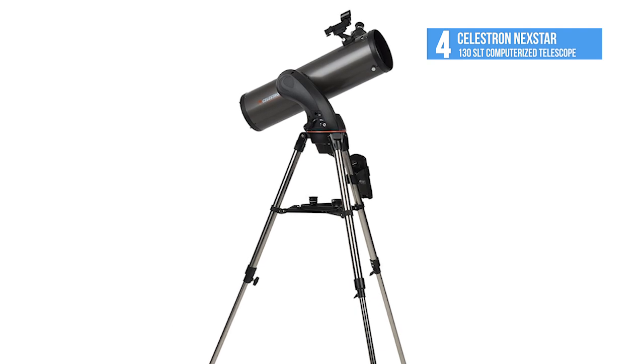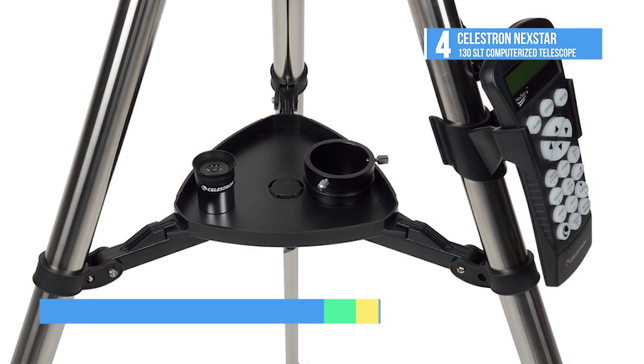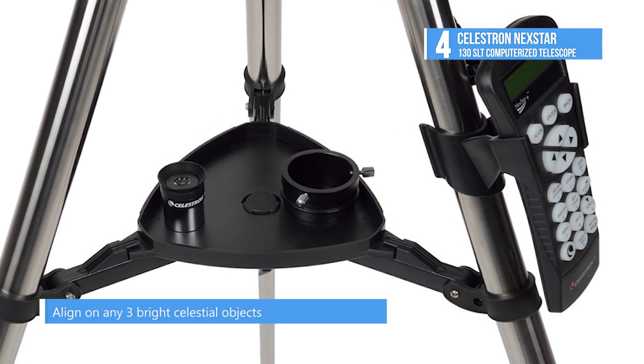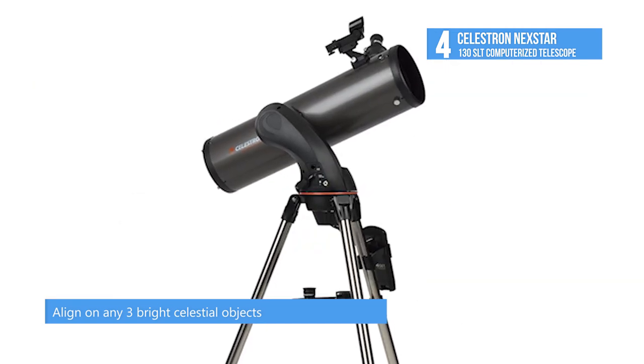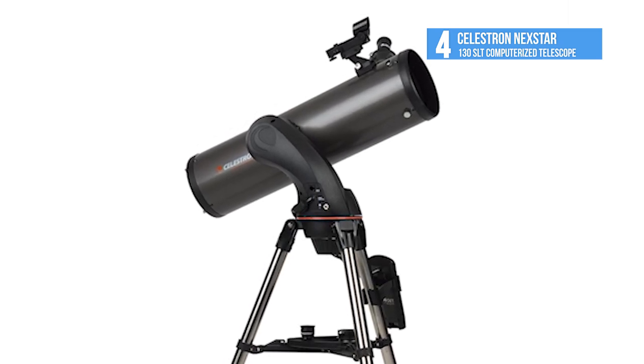With its pre-assembled adjustable steel tripod, the NEXTSTAR 130SLT can be up and ready to use in a matter of minutes. The new SkyAlign alignment technology and the included star pointer finder scope with a red LED makes aligning a breeze.